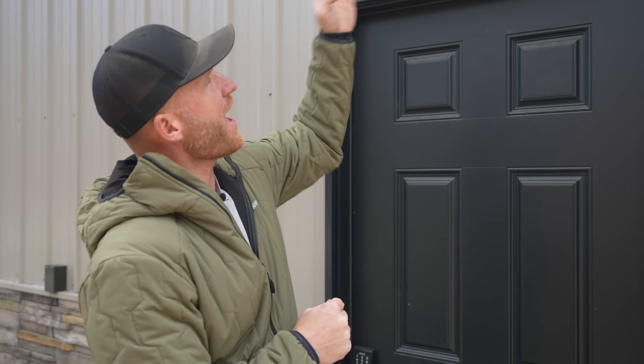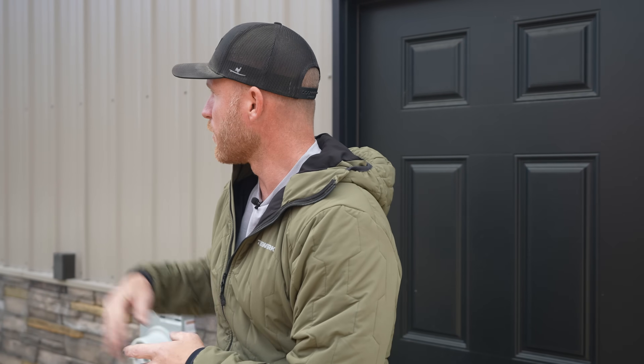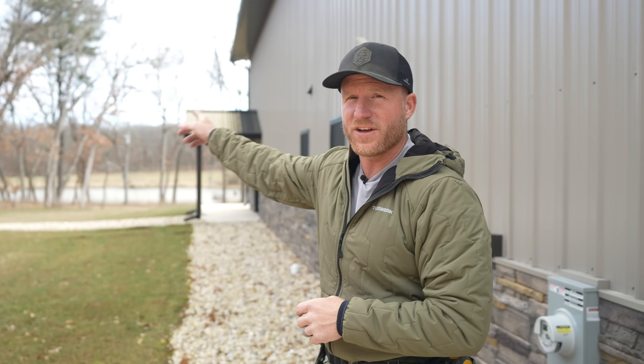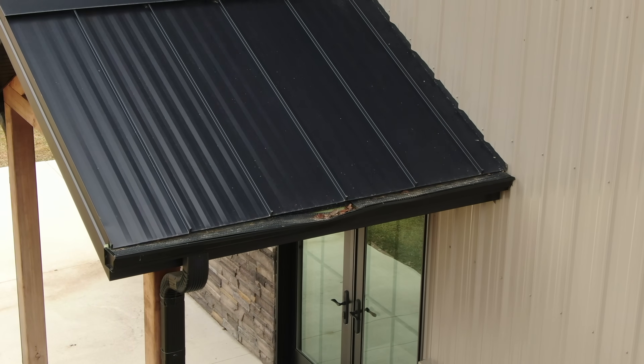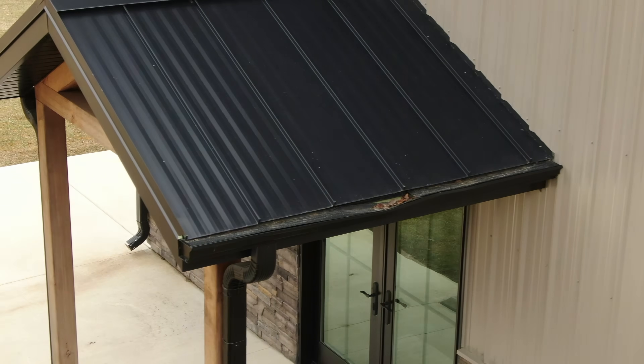So two years later, we are back to put snow bars on this project. I'm going to take you through that and hopefully we can avoid that in the future, and my client can finally put up a new light to replace the one that got broke. Also over here, we actually just finished a snow bar retention system above that porch, which we thought was going to be fine — no need if the snow falls off, it's going to hit the porch. But as you can see, it has been doing some damage to the gutter. So let's get up on the roof and show you what a snow bar is and how to install it.